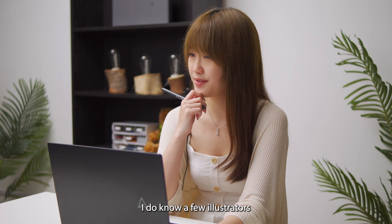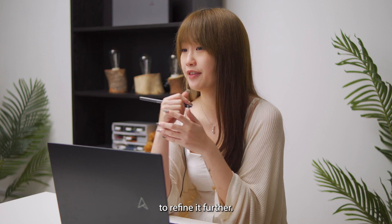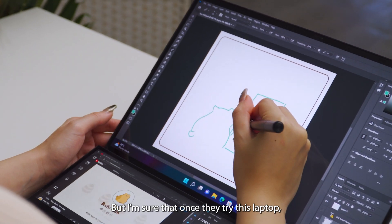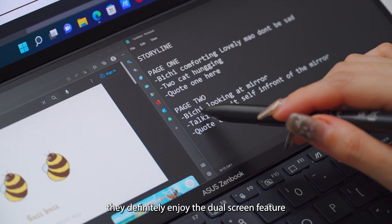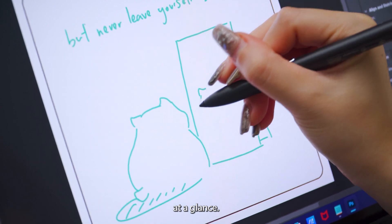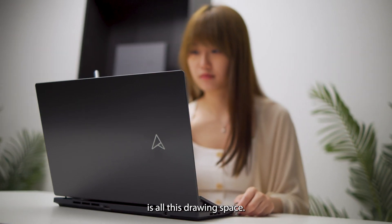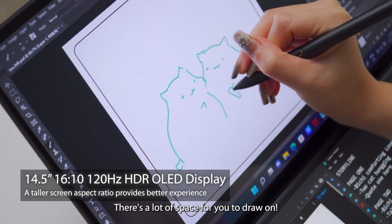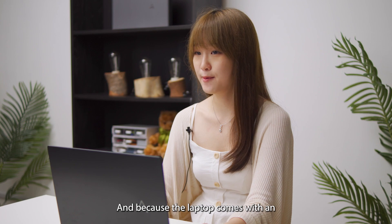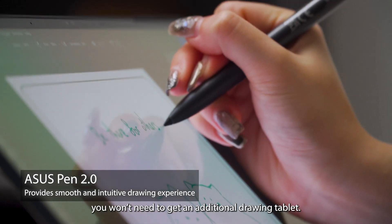I do know a few illustrators who like sketching on paper first, then scanning it to the laptop to refine it further. But I'm sure that once they try this laptop, they'll definitely enjoy the dual screen feature that lets them draw and refer to their storyline at a glance. Another thing they will enjoy is all this drawing space — there's a lot of space for you to draw on. And because the laptop comes with an Asus Pen 2.0, you won't need to get an additional drawing tablet.